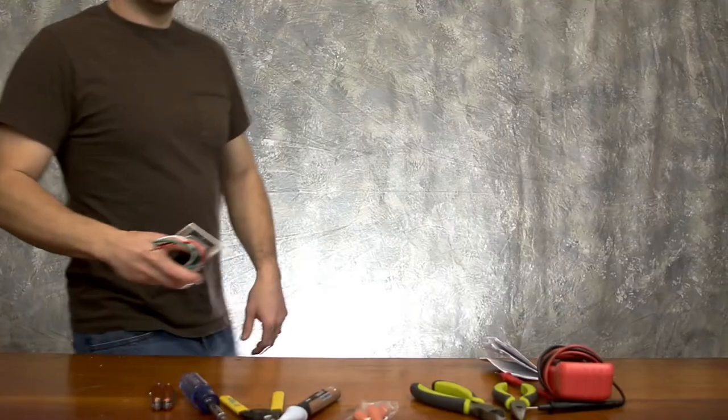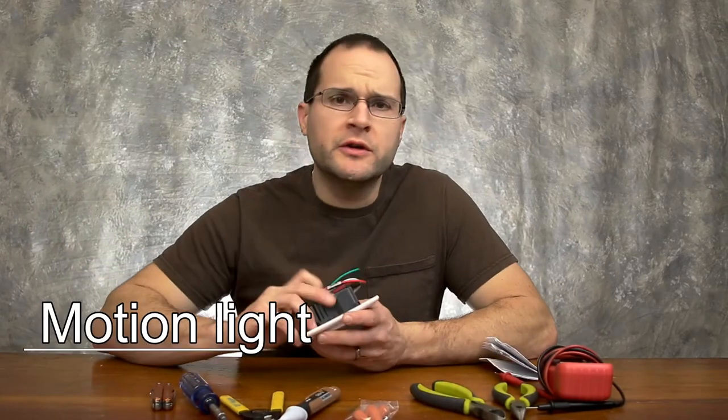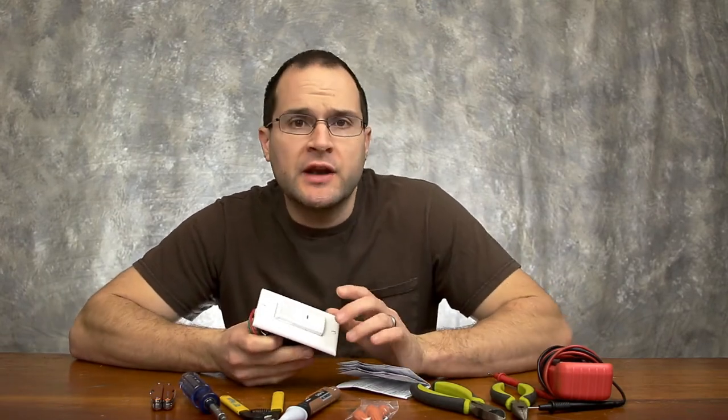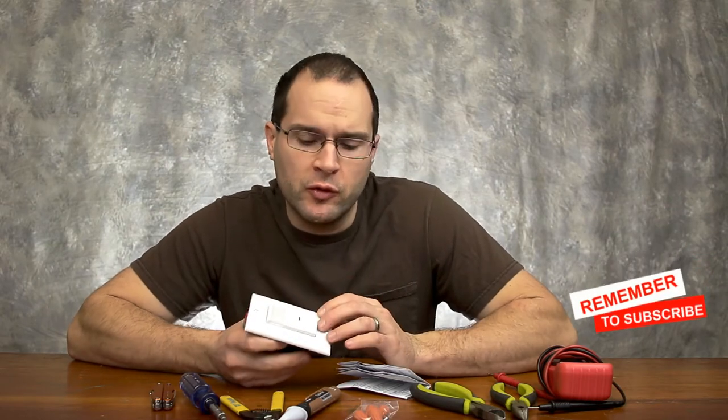Hey, welcome back. I'm Chris and today we're going to install this light switch. This is a motion sensing light switch where you can operate it in two different ways: you can have the light turn on when you enter the room, or you can have it shut off after you leave the room.